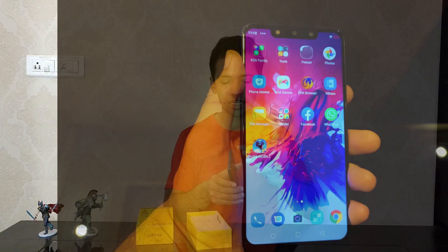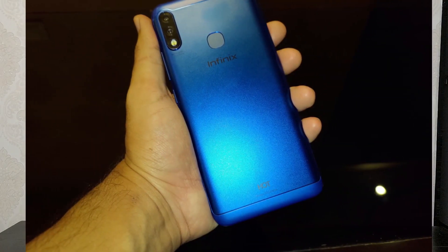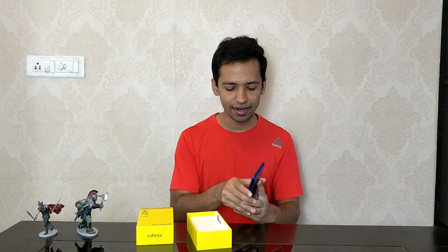Talking about the quality of the side frame and body — it is all metallic with some plastic usage at the back, so it's a mixed metal-plastic kind of thing. There is a fingerprint scanner on the back as well.